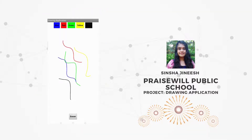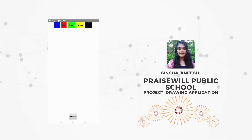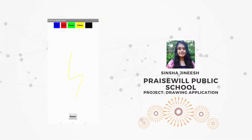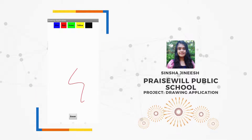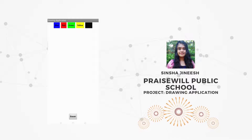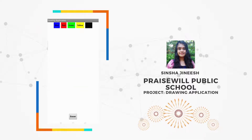You have two options to erase everything. One is to click on the eraser button, and the other one is to shake your phone. Just shake your phone like this — you can draw anything like this, shake, and it's gone.